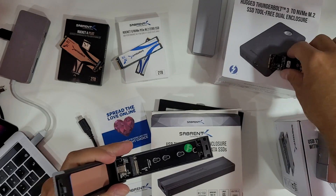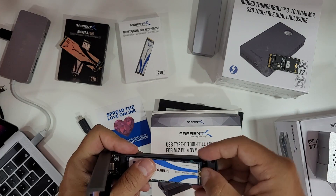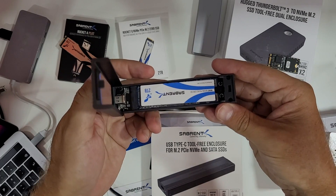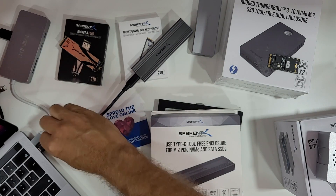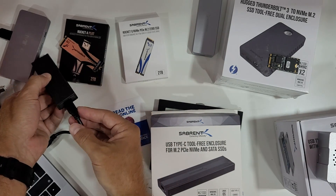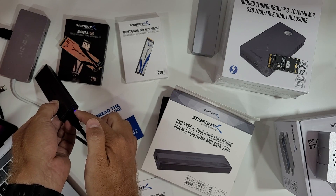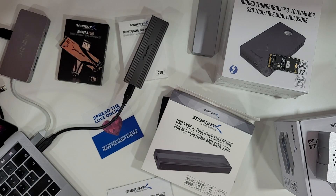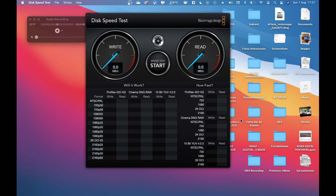Now we're going to do a speed test — that's just fun. I'll put the Sabrent Rocket Q in, push the rubber to secure it, close it up, and connect via USB Type-C to USB Type-C to my MacBook Pro. There's a blue LED light indicating activity. Let's go to the screen, select the target drive — the Rocket Q — open it up, and start the speed test.